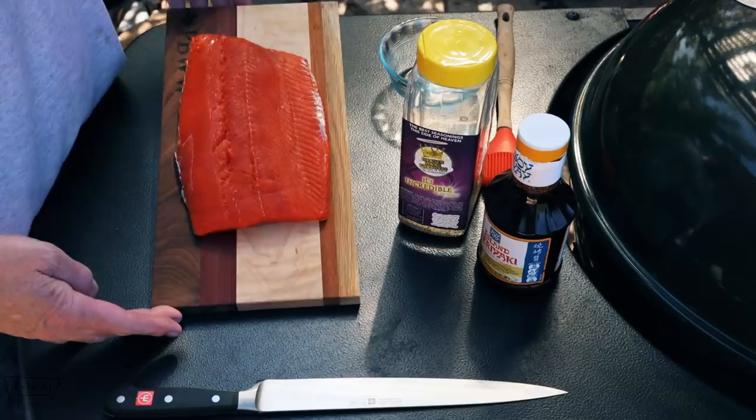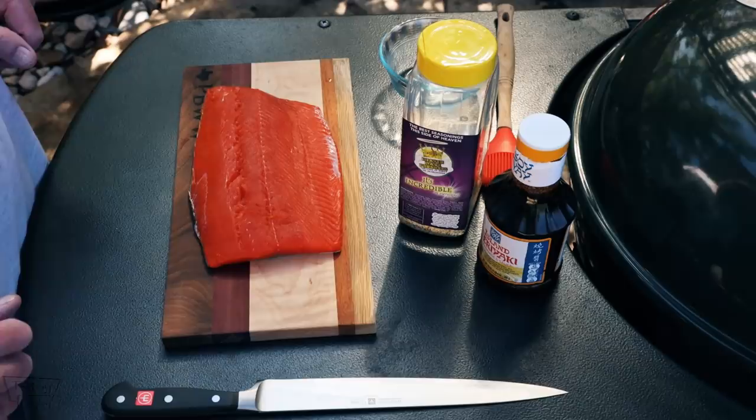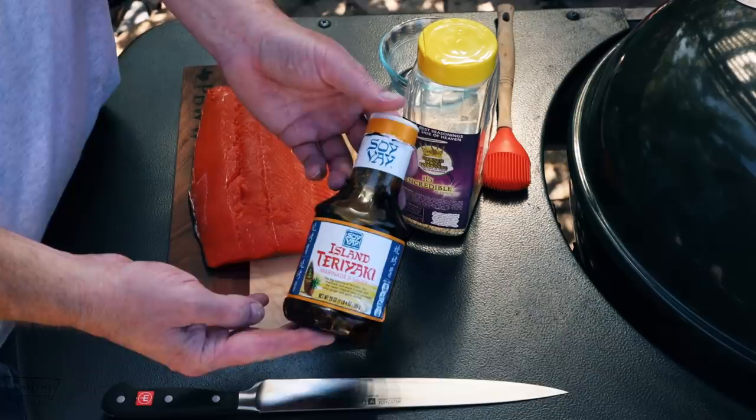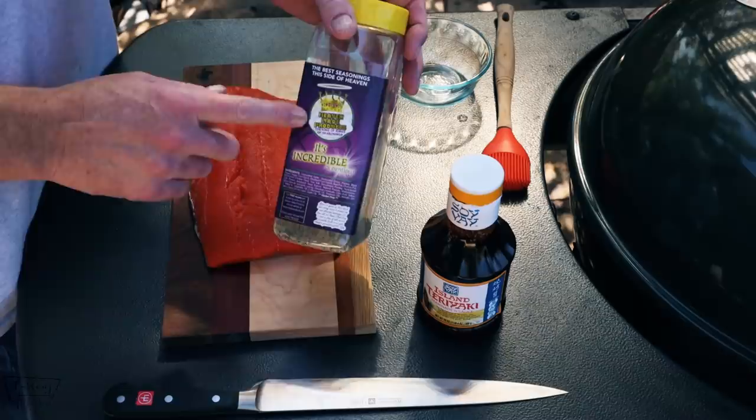All right folks, what I got here is some sockeye salmon. Boy, she's beautiful — I love that color on it. Now, the sauce — not really a marinade but a sauce. I found this at the store today; I haven't tried it before but we're gonna give that a shot. It's just a teriyaki marinade and sauce, and we'll use it as a sauce. This has soy sauce in it, so you don't want to go heavy with the salt.